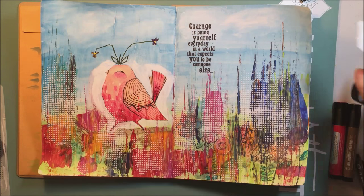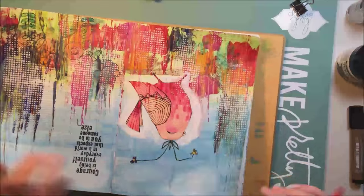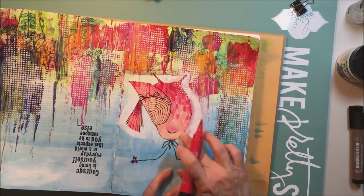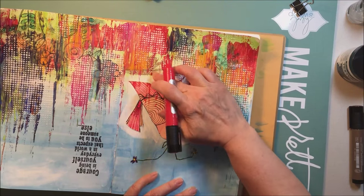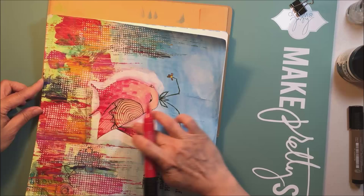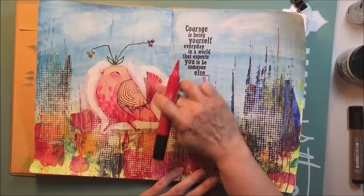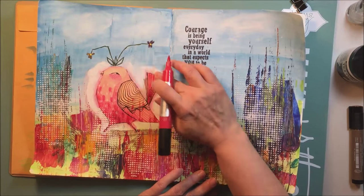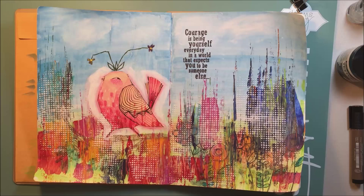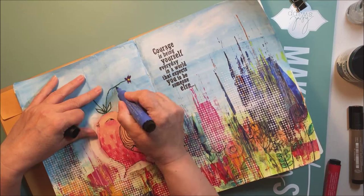I'm almost finished with this art journaling layout. It took me at least two hours to do this, but because I sped it up and did some things off camera, the video ended up manageable — something that people might actually watch, because I know I don't like sitting down and watching a video for an hour. I usually watch things in bits and pieces anyway.